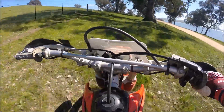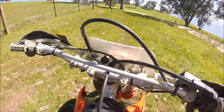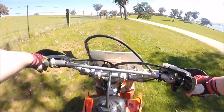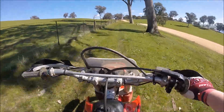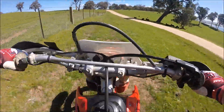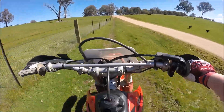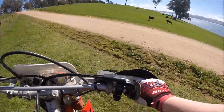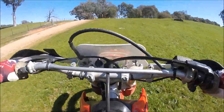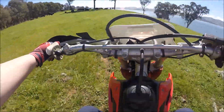So nice having a chunky back tyre. On my last bike, when I first got it the tyre was pretty good, but after a while when I sold it, it was basically bald. It's so nice to have a nice chunky back tyre. I actually sold my 125 yesterday — last night. It's Friday the 8th of September.